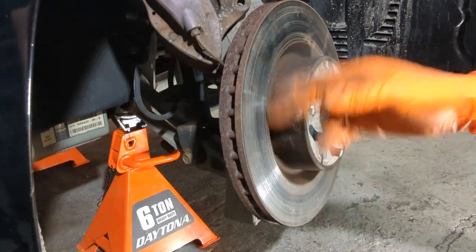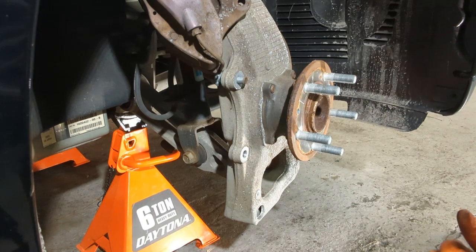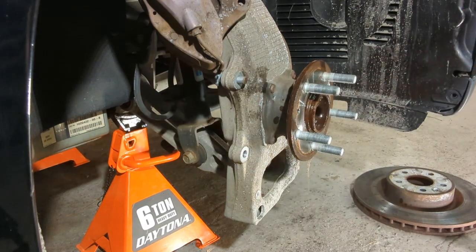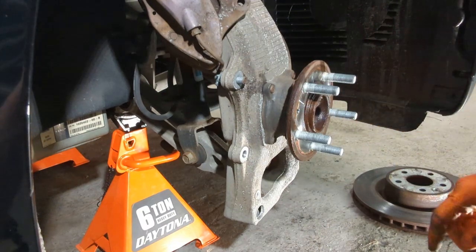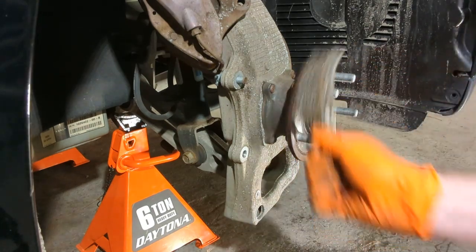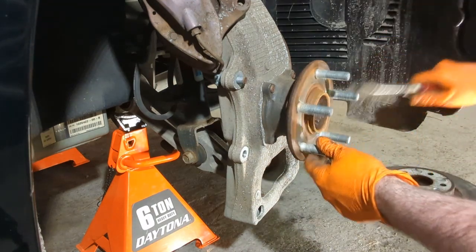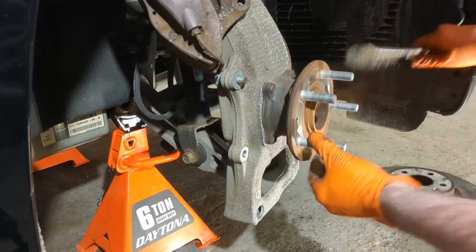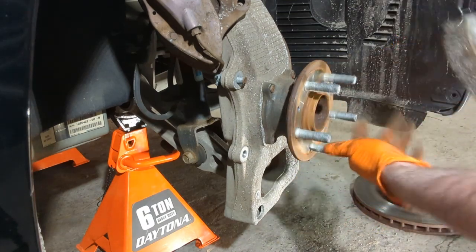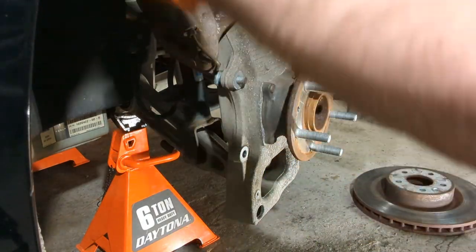After working around and hitting it with a hammer, we were able to get the rotor free from the rust and corrosion holding it on. Set that aside. Use brake cleaner to keep the dust down and clean the hub to remove rust and corrosion, so the next time you remove it, it won't be as stuck. Also clean the top and bottom channels where the brakes slide in on the caliper.